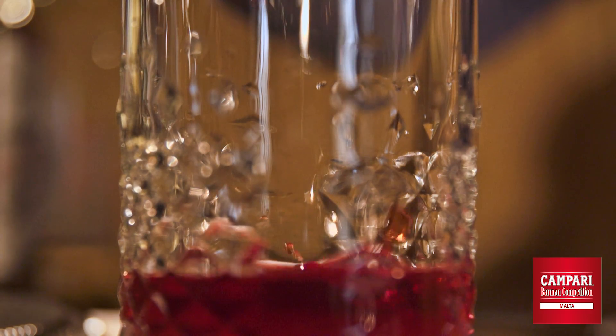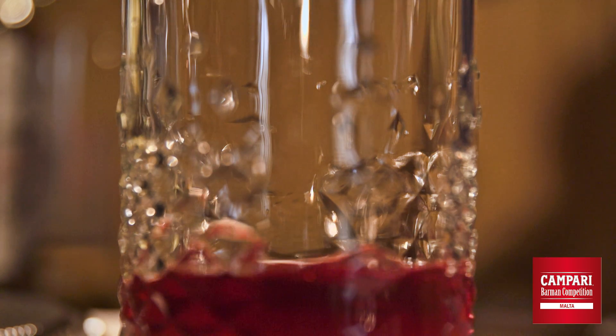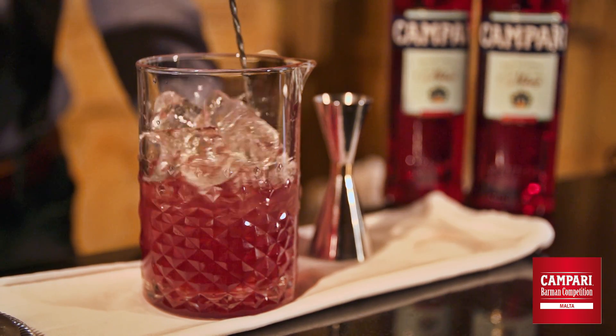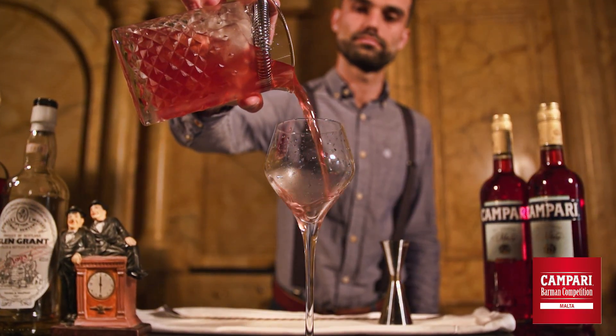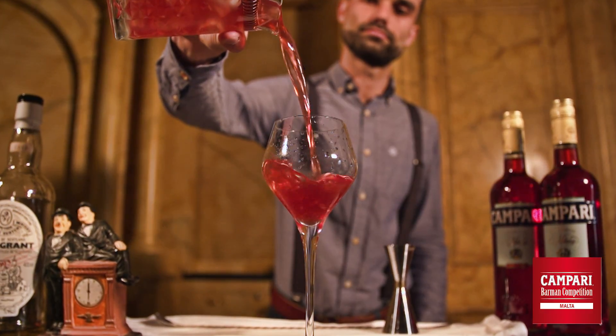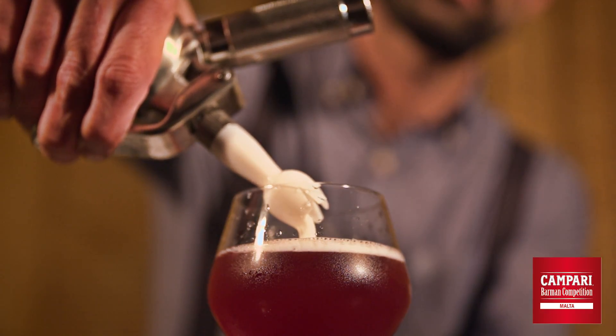Then a little bit of our homemade ingredient, which is cinnamon-infused and chili honey. Then we are using a little bit of chocolate bitters. Now we can start by stirring up our drink, then we are straining it into our chilled cocktail glass, and at the end we are topping up with the grapefruit foam.